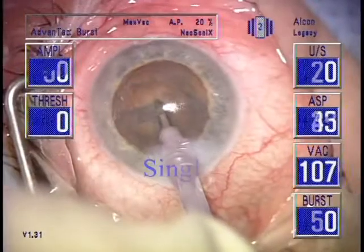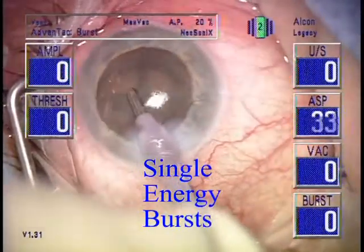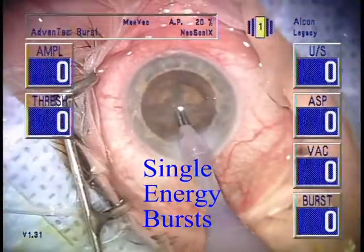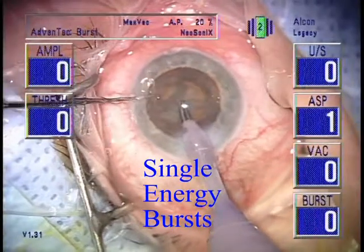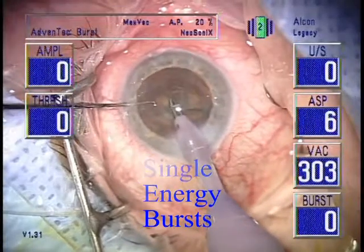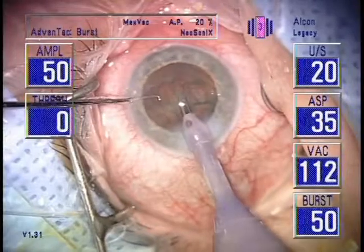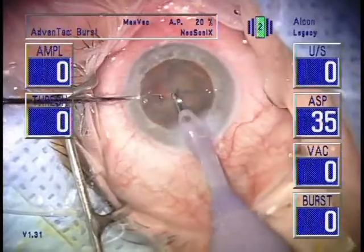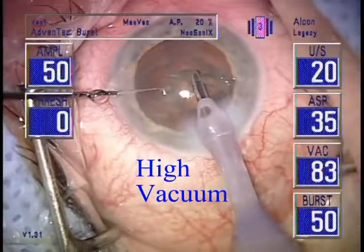Notice how there will be an occasional 20% application of power followed by cutting with high vacuum. I have coined the term 'power bump' to describe this type of power modulation with a single energy burst. The only way to get another application of power is to go back down into foot position 2 and travel back into foot position 3. The only reason to apply power is if vacuum cutting is not working under maximum vacuum.